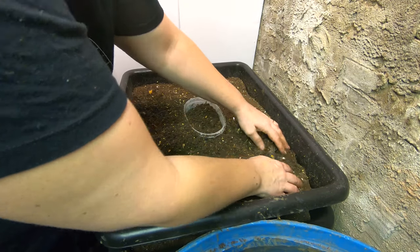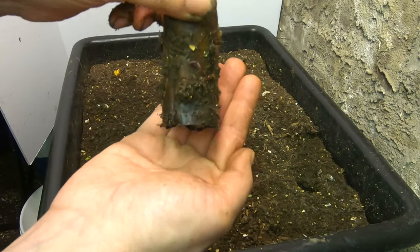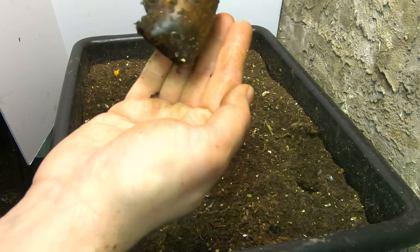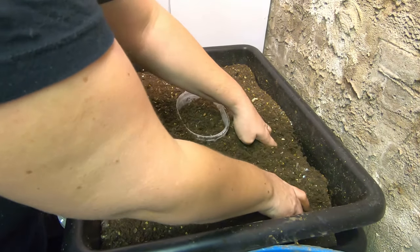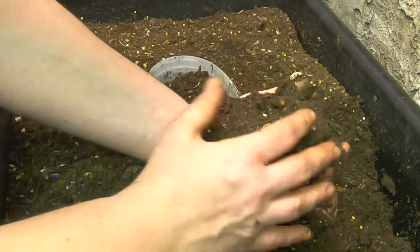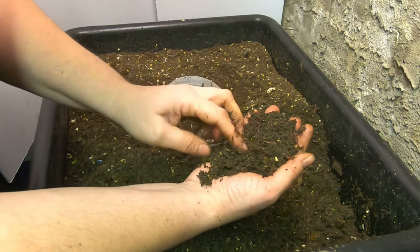Now let's look at banana area number two here and see what we've got. I see worms on the outside — little baby worms all over. I'll put them in their new home, put that off to the side, and then we can dig around where the banana was and see if we can find a worm ball. Pretty good concentration of worms. It's definitely not a worm ball — a little dry. I'm going to have to add water when I put this back together.